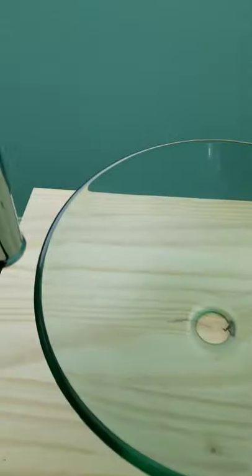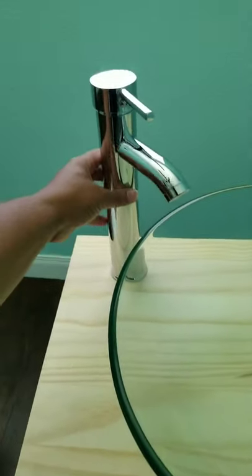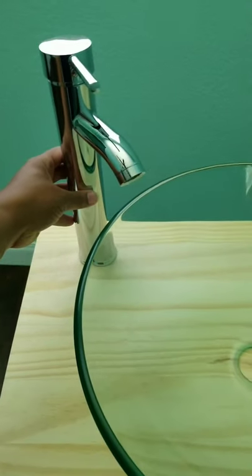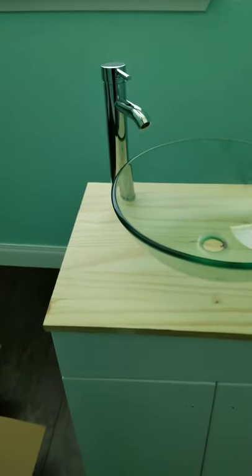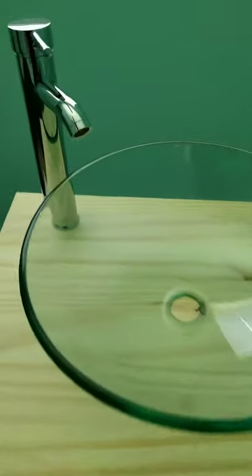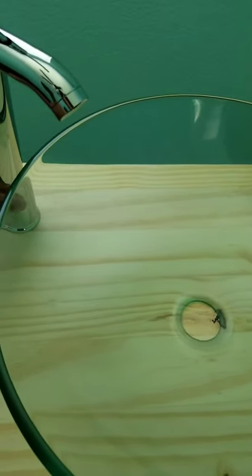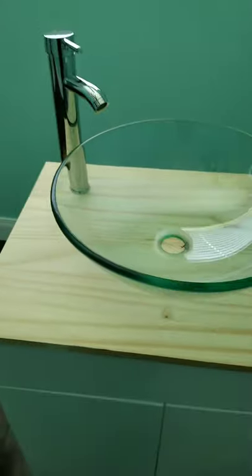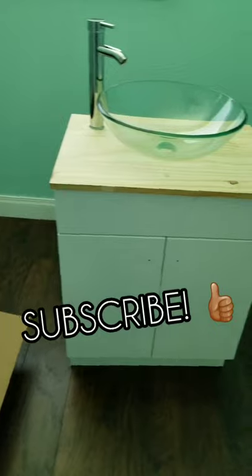Hi guys, welcome to my channel. Today I will be showing you how I install my vessel bowl sink with the faucet. I'm not doing any plumbing in this video because I have to purchase more plumbing, but this is just a quick video of how I install this vessel sink since the instructions weren't very clear to me. Continue to watch and stay tuned.